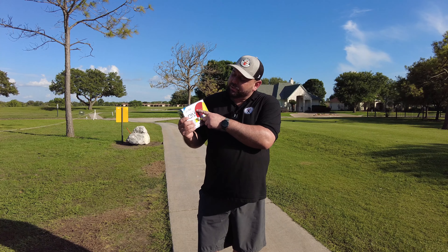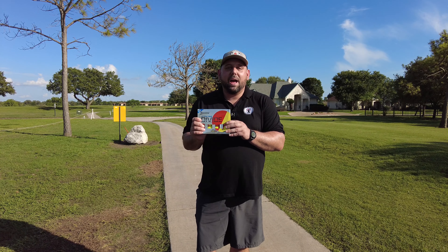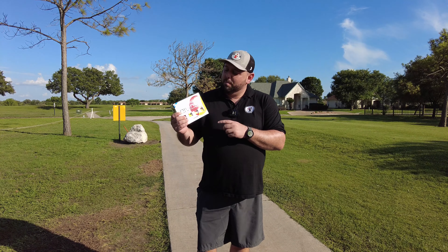Hey everyone, Roland with Garage Golf, where we provide extraordinary golf info for the Extraordinary Golfer. Today we're testing out the Srixon Q-Star Tour Divide Golf Ball. It may look like a fishing bobber, but let's see what kind of performance it has. I'm looking forward to testing it out and showing you the golf ball. Stay tuned and check it out.